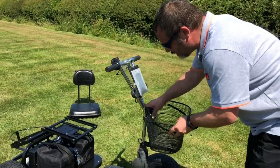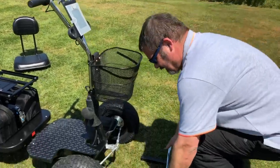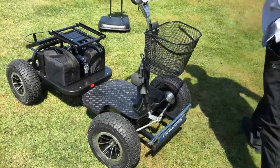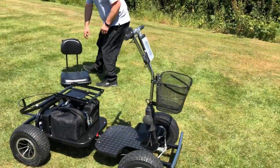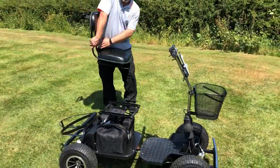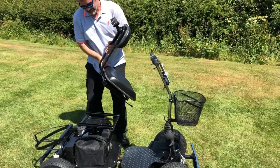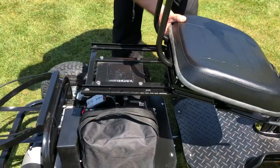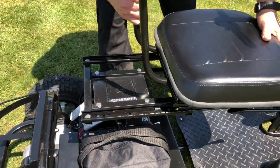On the front you have the basket and the bumper. The basket just drops on there, if required, and the bumper just slides on the front. Then with the seat, you just line up the rails on the bottom of the seat with the rails on the buggy and slide back into position.